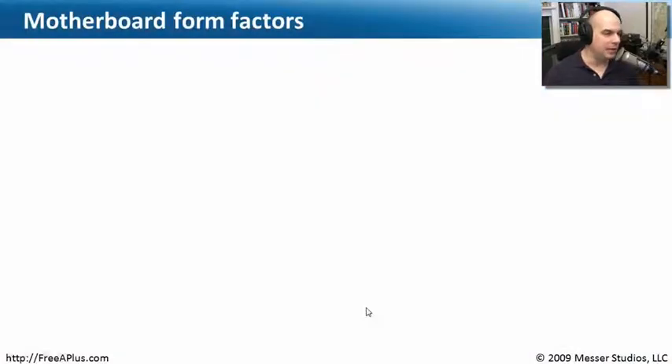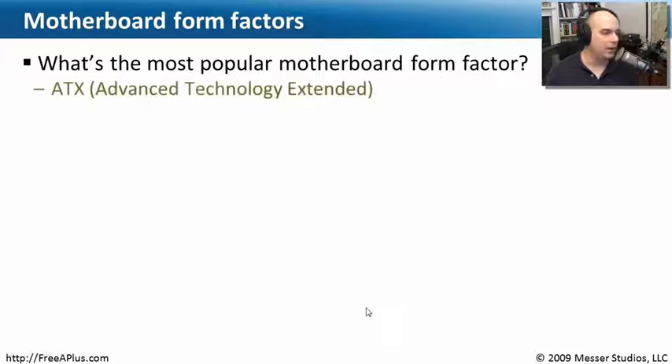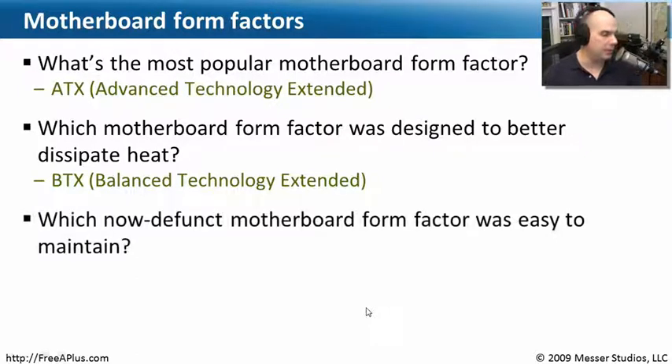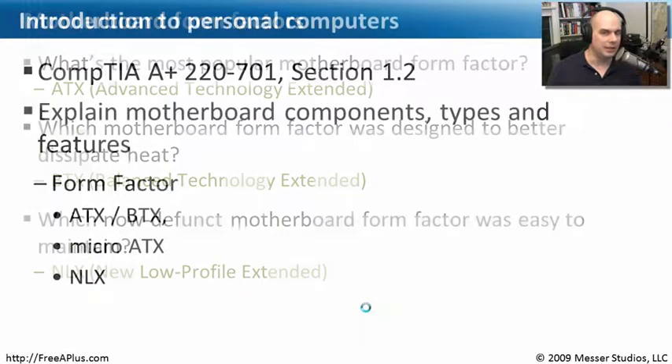Let's review what we've learned about these motherboard form factors. The most popular form factor is ATX and even MicroATX — you'll find ATX almost everywhere, very easy to find and replace. The motherboard designed to better dissipate heat was the BTX — Balanced Technology Extended — which put everything in a row for really nice airflow all the way through the computer. And the now-defunct motherboard form factor that was easiest to maintain was the NLX — New Low Profile Extended — with its separate riser card pieces. You didn't even need tools; you could pull it out, put a new motherboard in, and be up and running as quickly as possible.